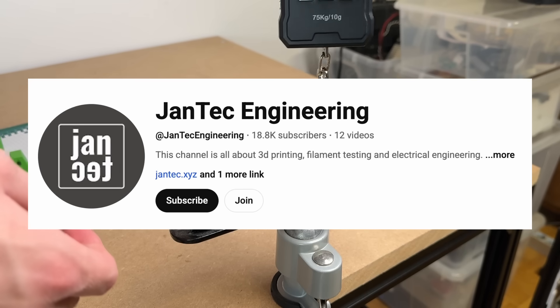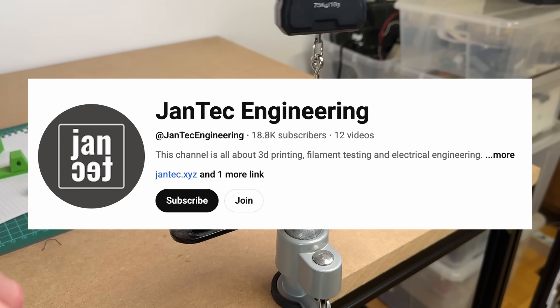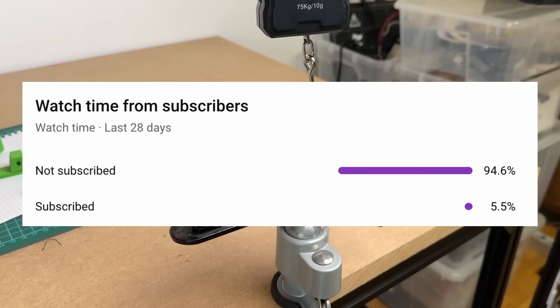Just a quick reminder to subscribe to my channel. So far, only a few percent of my viewers are subscribed and it would really help me out. Thank you!